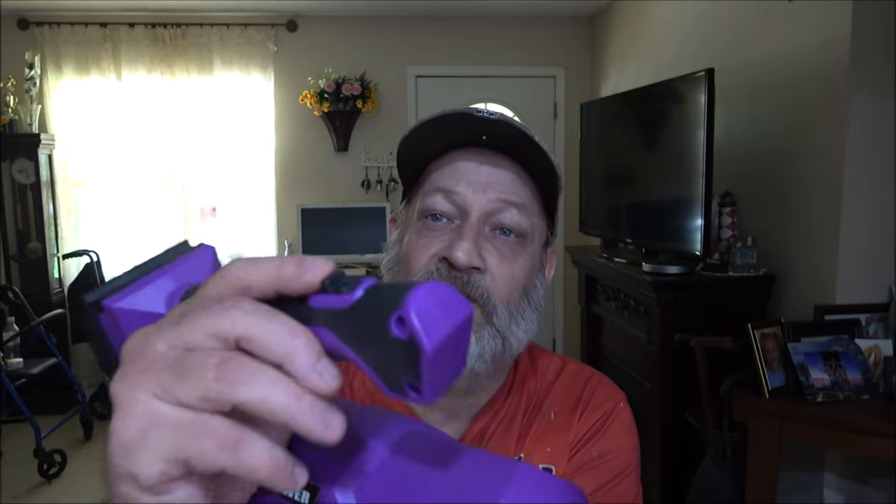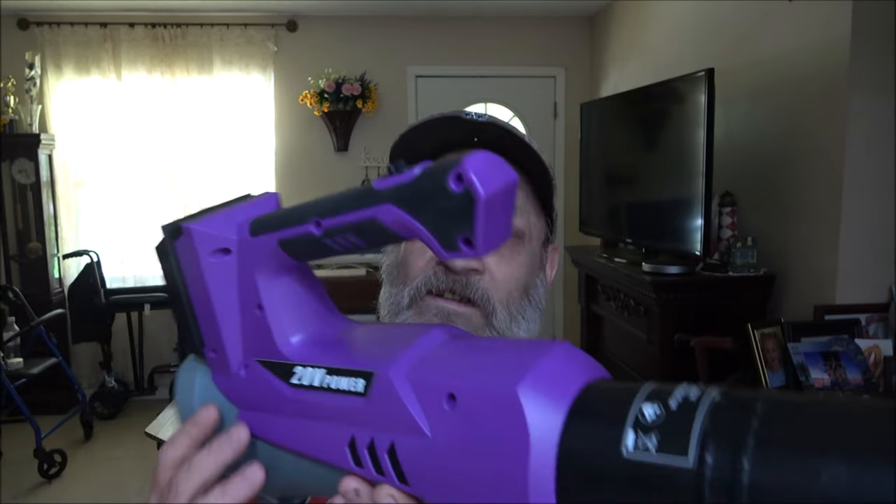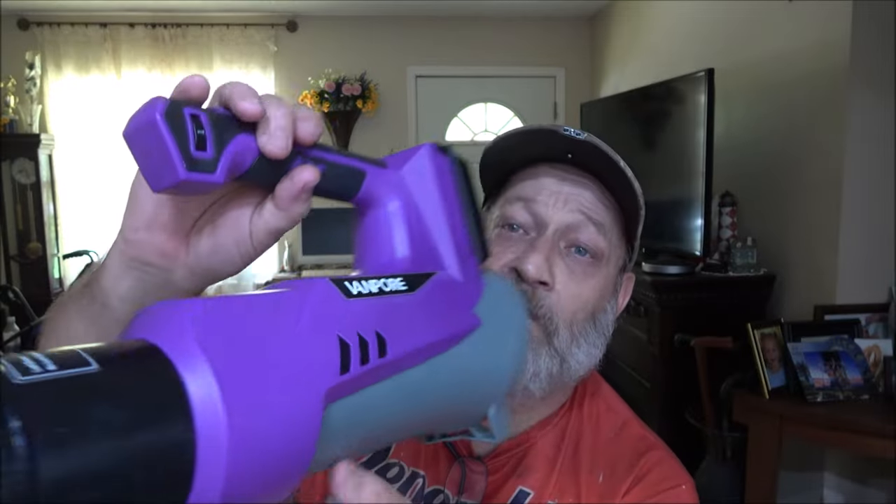So while that battery is charging, I want to go over a couple things. Here's your on and off switch right here. Looks like it's blue in the camera, but this is actually purple.